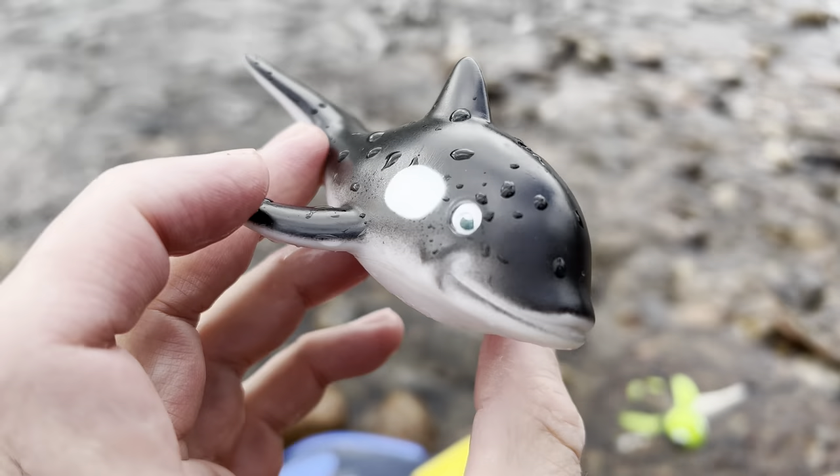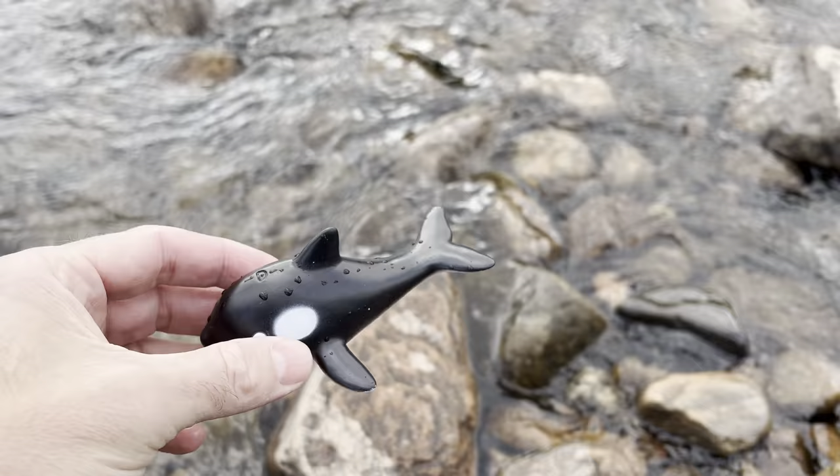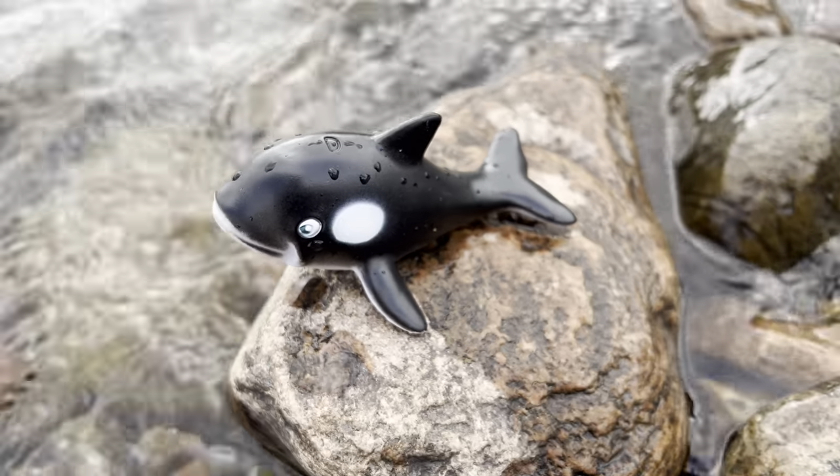Orca. It's black and white. Let's put the orca down on this rock here. Whoa! Orca.